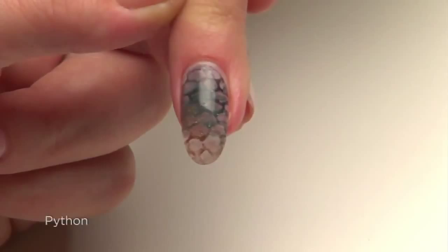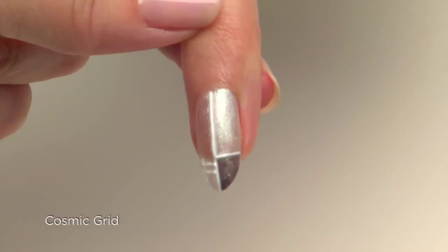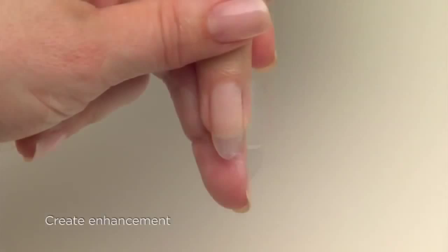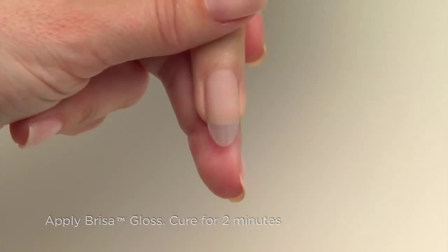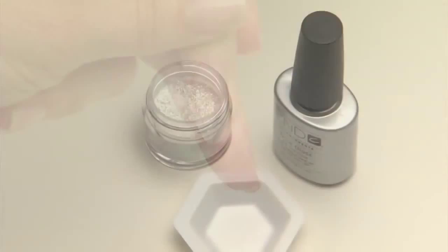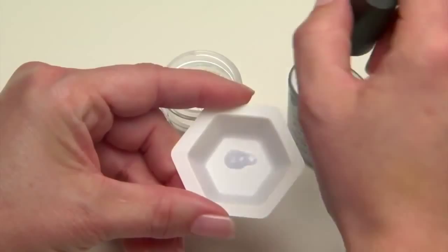This final design, called Cosmic Grid, uses embossing techniques to create a raised, 3D look over an enhancement. We've already created and refined the enhancement using Brisa Gel. Apply Brisa Gloss to seal the enhancement and cure for two minutes — do not remove the sticky, uncured layer. Before we begin, we'll create our custom colors for the design in multiple shades of gray by mixing additives with Brisa Gel.